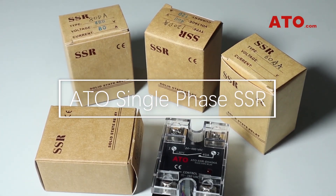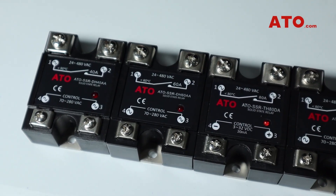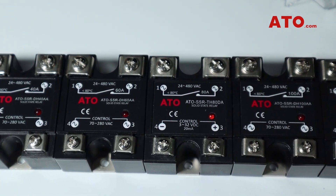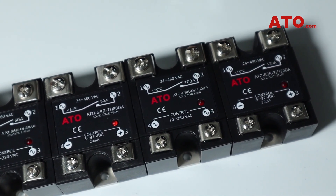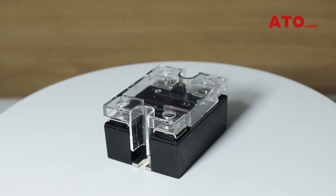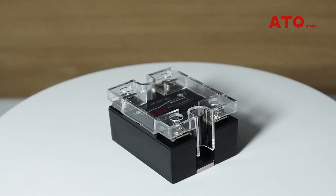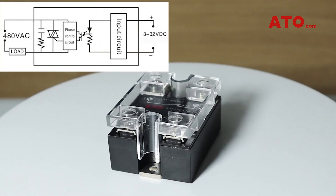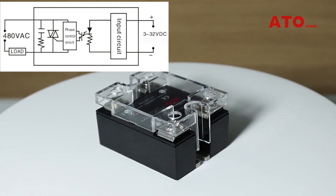This is an introduction to ATO single-phase solid-state relays. In this video, we will take a quick look at some of the available models, some of the specifications, and the main features that make our SSRs unique. ATO single-phase solid-state relays play a vital role in using low load control currents to operate high load currents by virtue of our reliable optoelectronic isolation technology between the input and output terminals.